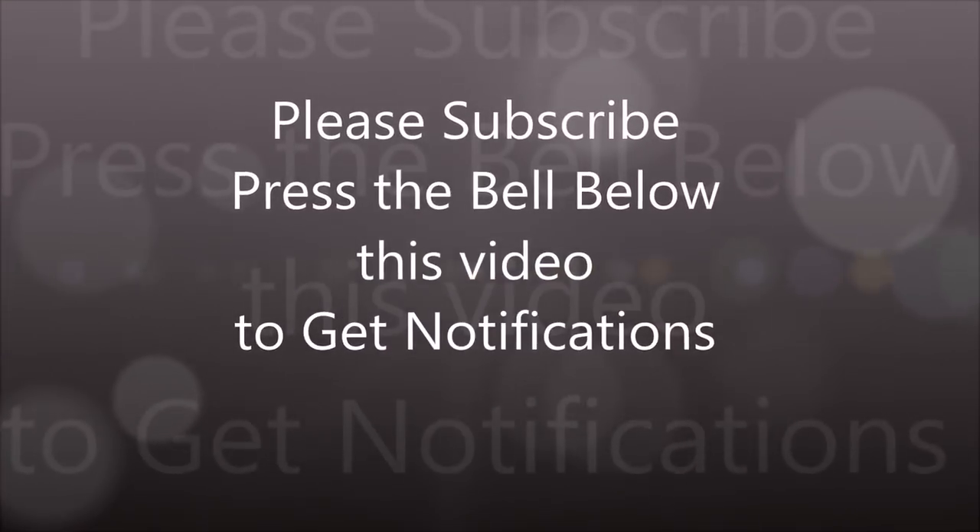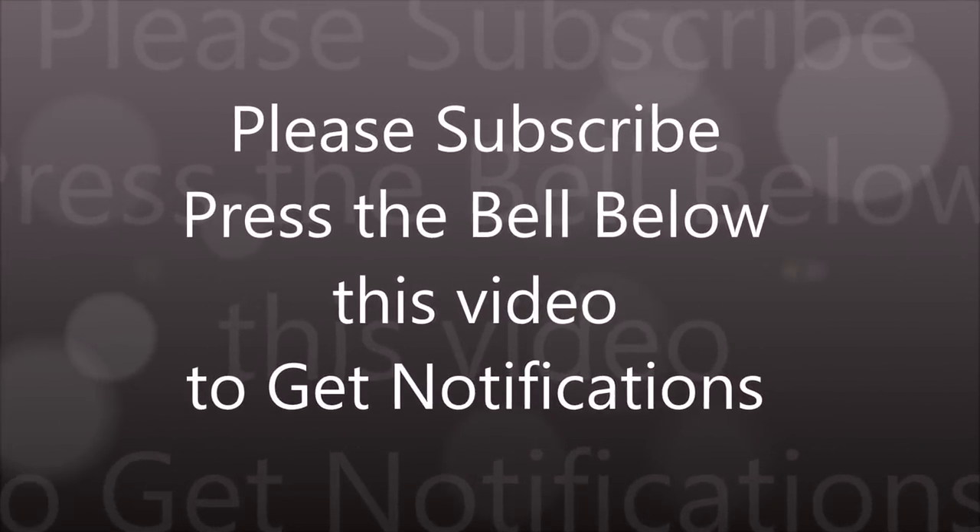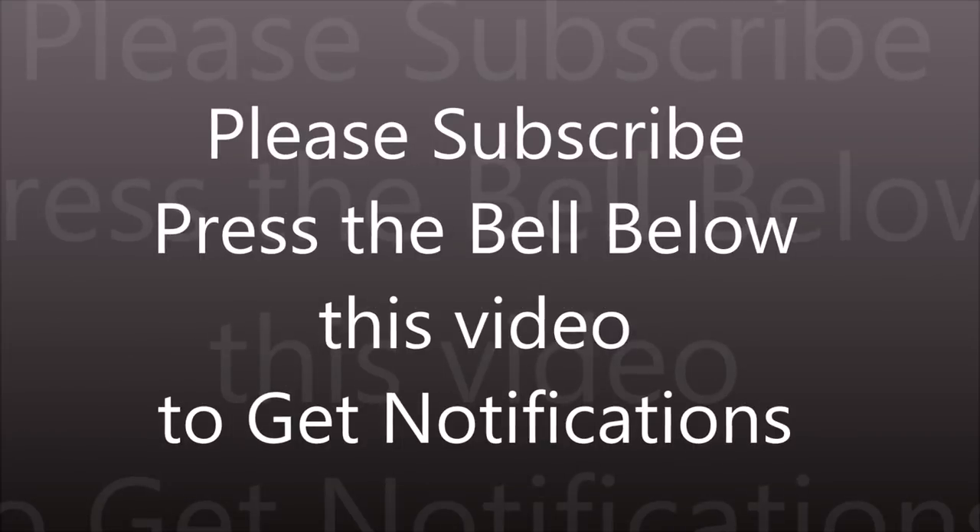But before we get into the video, I would like to request you to please subscribe to my channel, and if you like this recipe, please don't forget to give it a thumbs up.